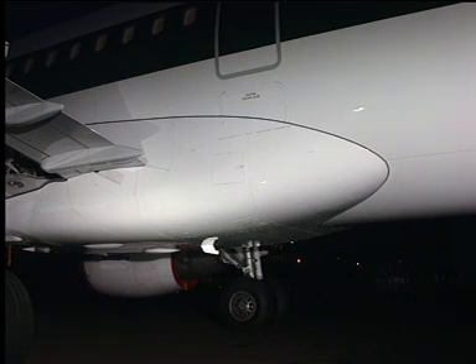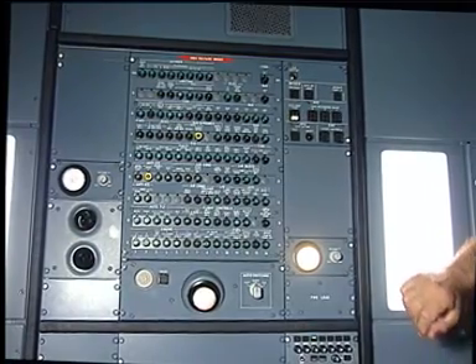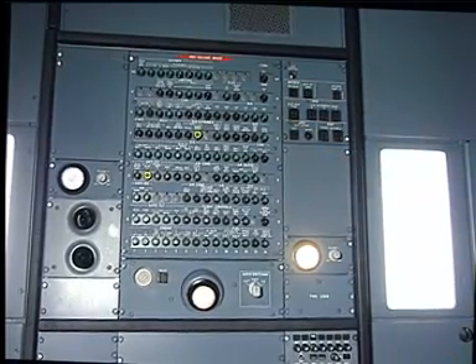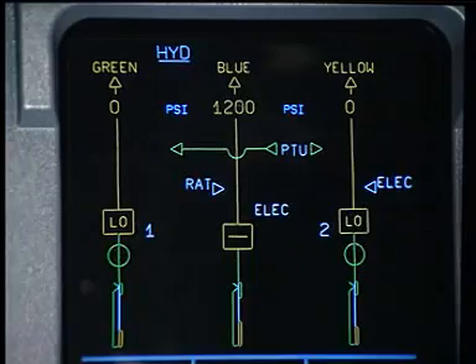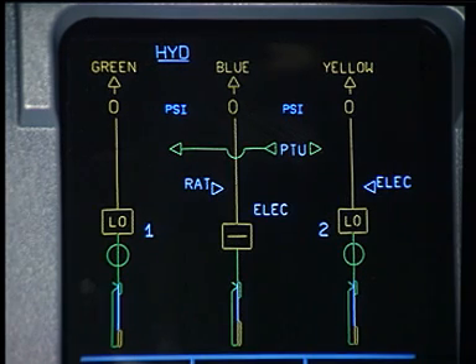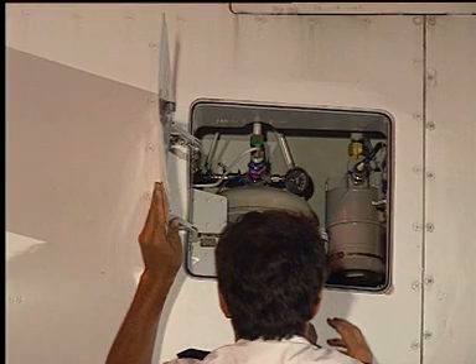Do not depressurize the system reservoirs. Stop any supply of hydraulic power to the blue hydraulic system through the ground connector. Put warning notices in position to tell people not to pressurize the hydraulic systems. Electrical power being available, on the ECAM, check that the blue system pressure shows zero. If not, operate the rudder to reduce the pressure to zero. Safety and tag the appropriate circuit breakers. Check that the blue reservoir pressure and the accumulator pressure are normal.